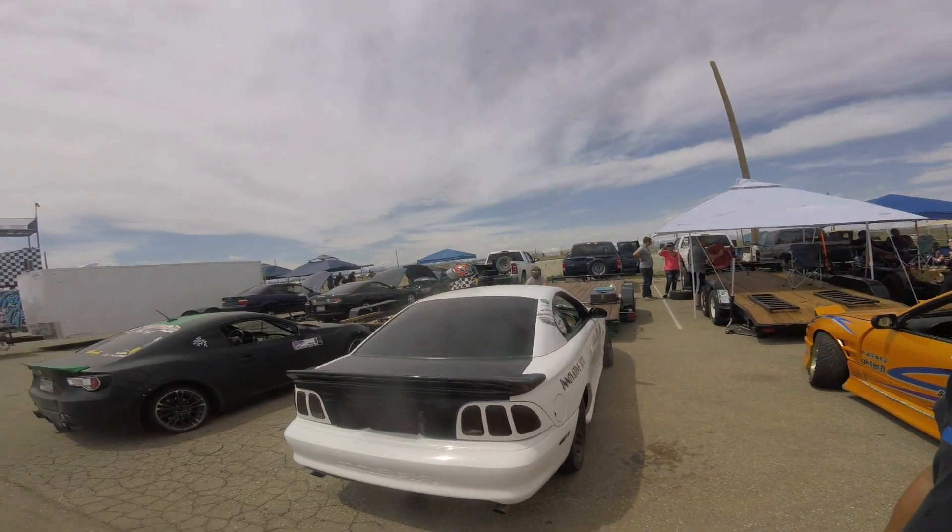We're out here at round one of Drift Colorado, and here's our buddy Scott, another Mustang driver — cocardude on YouTube. Let's have him tell us a little about his car.